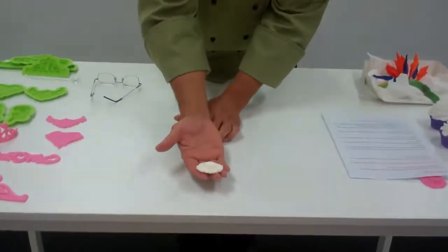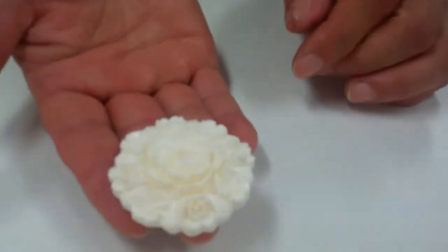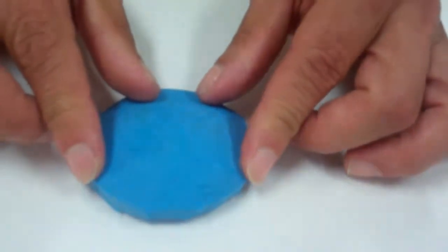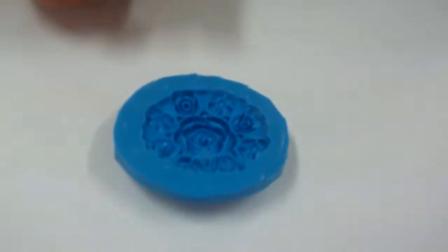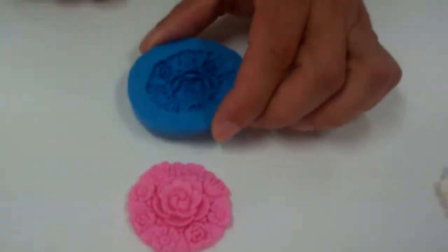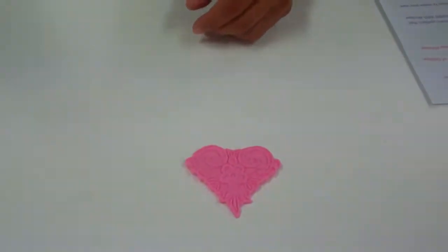If you just take a look here — this is a beautiful little brooch that I got at an antique show. What I can do is make a mold over that brooch, and in about two hours I can pull off a beautiful food grade mold that you can press fondant in and make a beautiful cake decoration. You can make molds of just about anything you can find and tie into all kinds of different occasions, motifs, and designs.